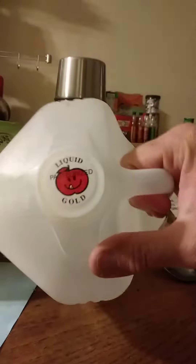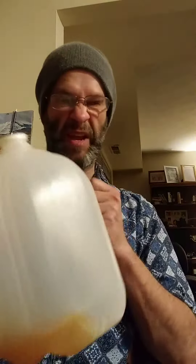So as you can see, it's almost gone. It's not very expensive. We could have gotten a half gallon of a different brand for about the same price as we paid for this.